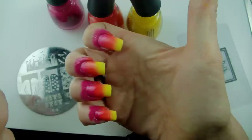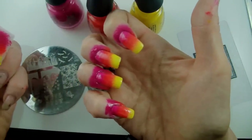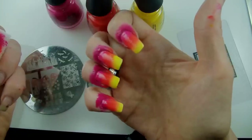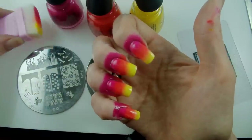We've got that much stamping we're going to do on top of these that I'm not going to worry about doing a second coat — I think they're going to be bright enough as it is. I'm just going to wait for those to dry and then we'll come back and start doing some stamping.